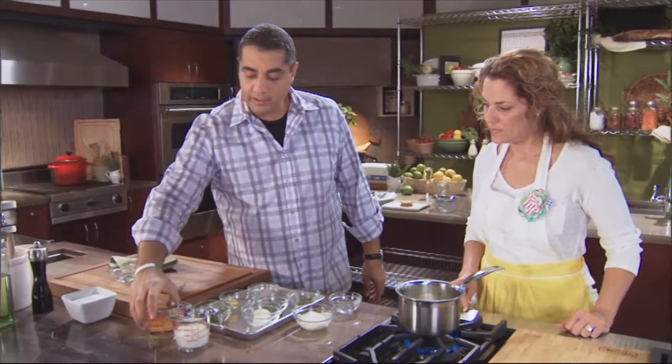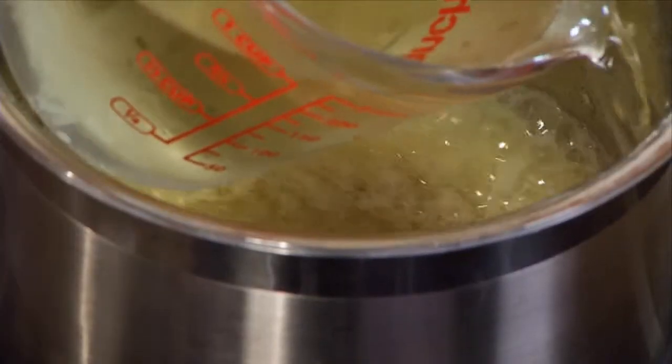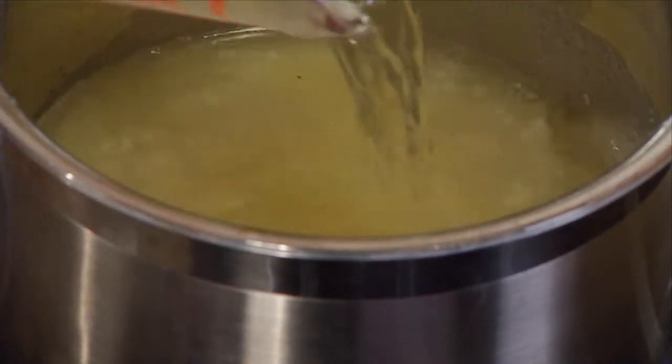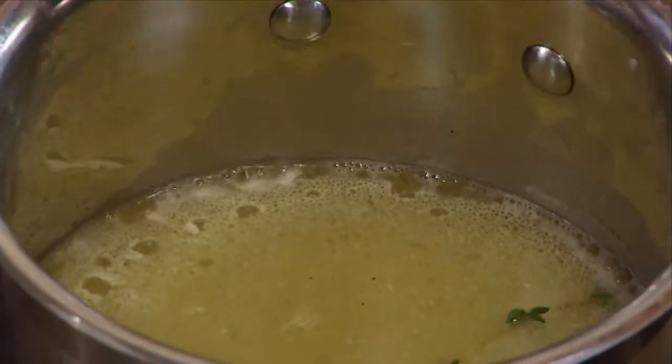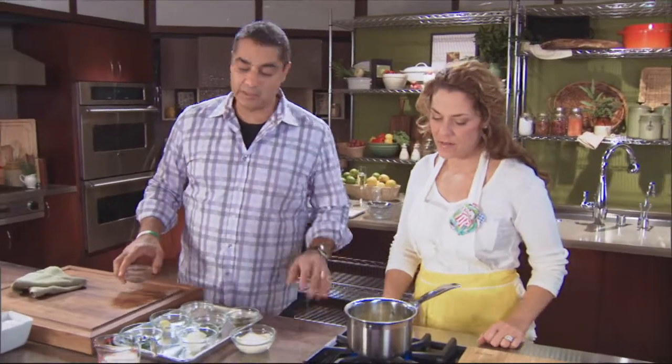Now you can add the white wine — a cup of white wine. The white wine is going to bring that acid element into it. Go ahead and drop a sprig of thyme in there for a little aromatics. We're going to let that reduce all the way down.